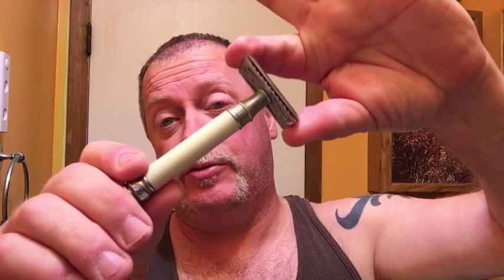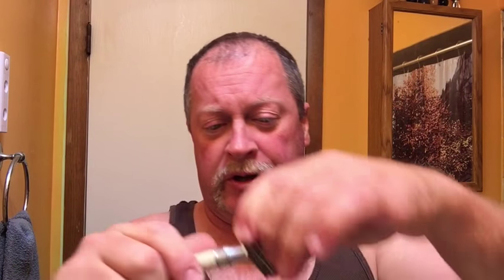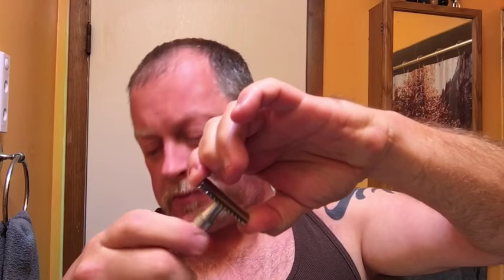Hey everyone, I'm going to do a shave tonight. What I'm going to do is finish up this blade comparison. I still have the seven o'clock black and the black-handled Edwin Jagger. I've done a couple of face shaves with them - the yellow one is in the ivory-handled one. I'm going to switch handles out, so now the seven o'clock yellow is in the short handle. To verify: the seven o'clock black super platinum will be in the ivory handle. This will conclude the comparison - so far it's two nothing for the seven o'clock black.